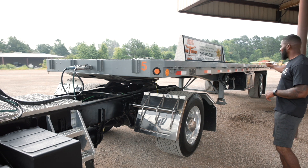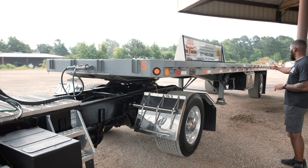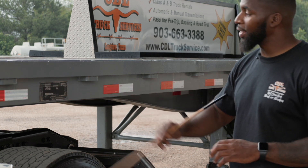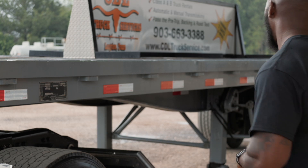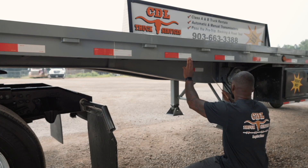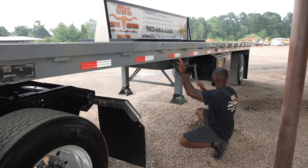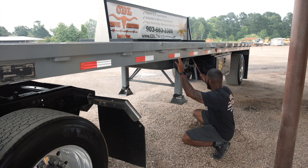My side rail is securely mounted, not cracked or broken, and free from any broken welds. My DOT reflective tape is securely mounted, not cut or torn. It is red and white in color, visible, and it covers at least 50% of the side of my trailer. Then I will go up under here to my frame. My frame is securely mounted, not cracked or broken, and free from any broken welds. My cross members are securely mounted, not cracked or broken, and also free from any broken welds.